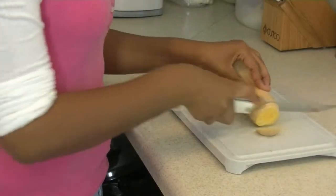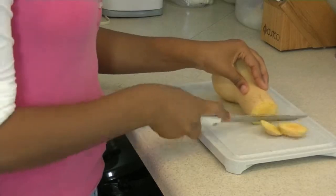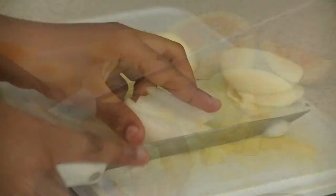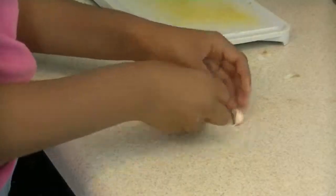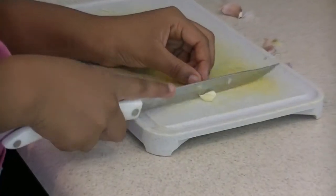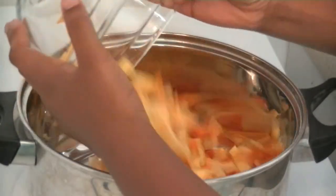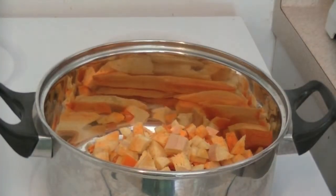You want to start by cutting up your butternut squash into small pieces, and then cutting your onions and your garlic. After you cut that, you can go ahead and put that all in a pot because we want that to start simmering so it can soften.